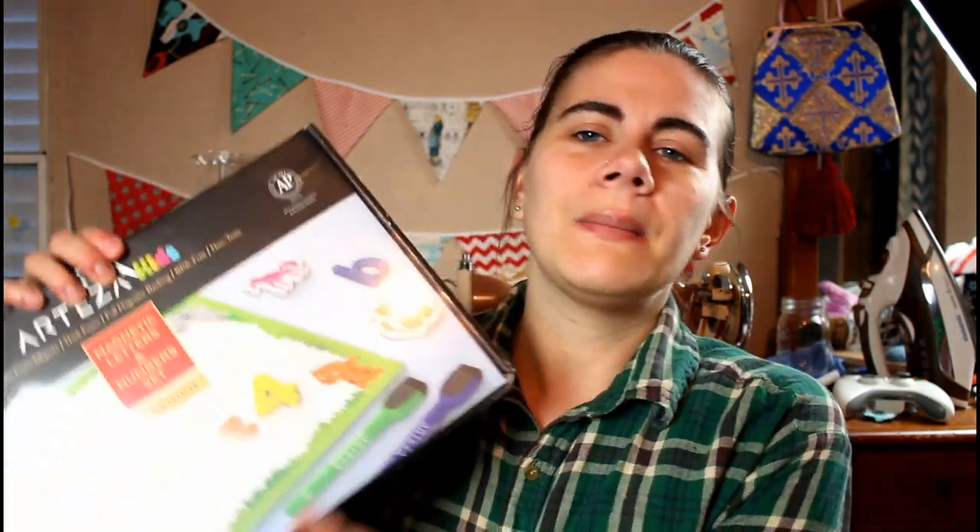We've always been a homeschooling family, but these are just some other kinds of things that we like to do. I also have some things to share from Arteza — they are a Made in America company and they have sent me a few things this week to try out, and I'm really excited about the things that they sent.